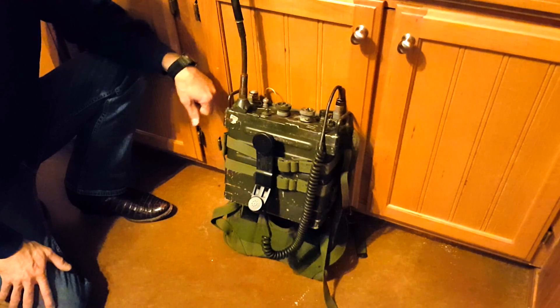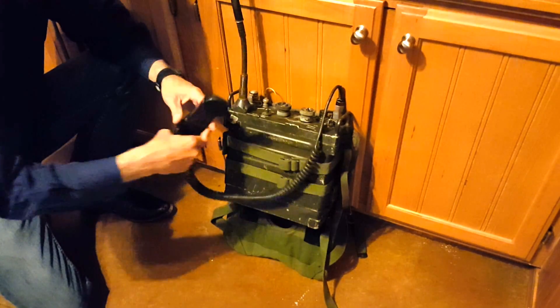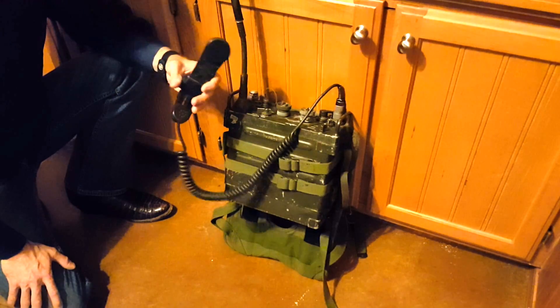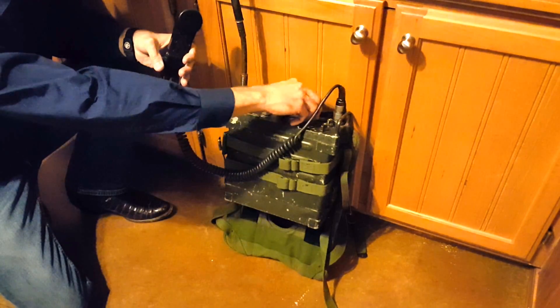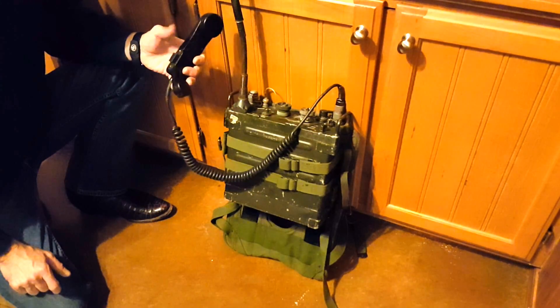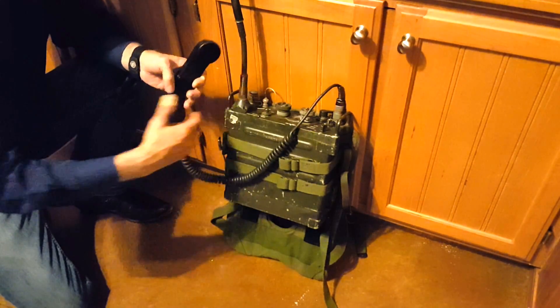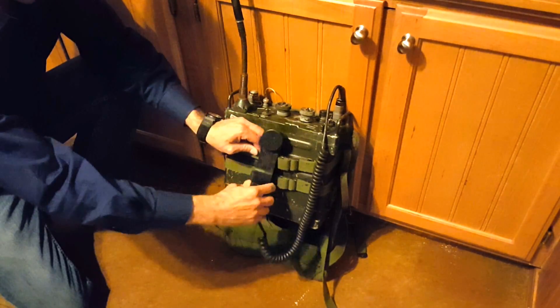Number four: when you're using the PRC-77 — and this is all over the technical manuals — do not change the channel while you are transmitting or keying the transmitter on the handset. If you do that, you risk blowing some of the circuitry.